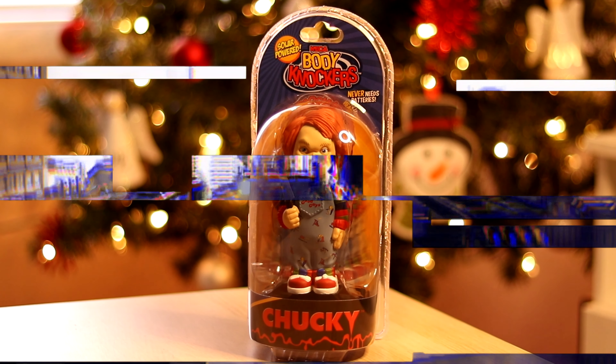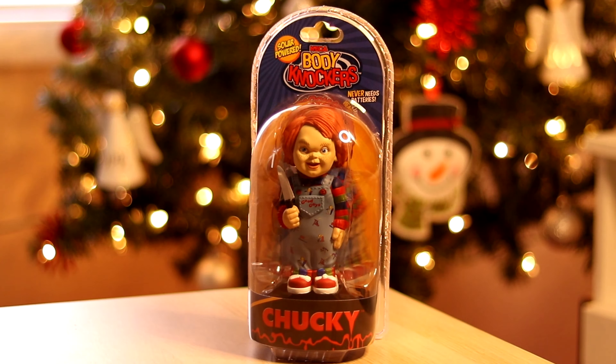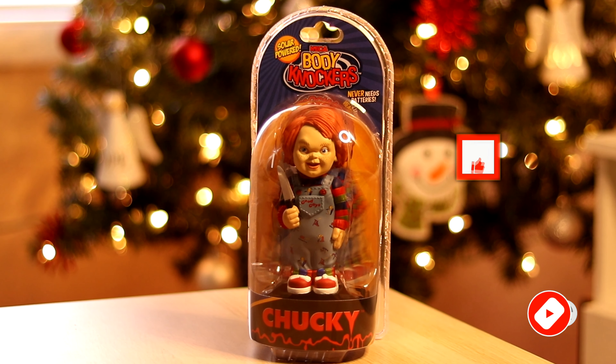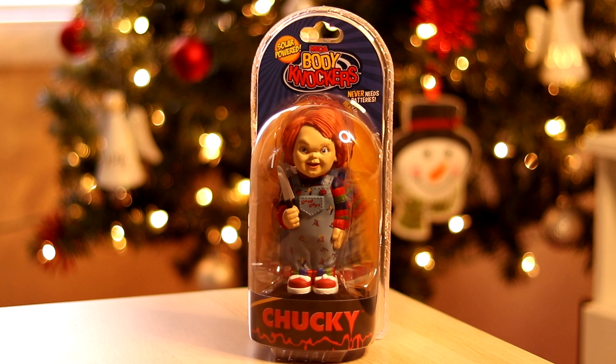Welcome to the channel guys. In today's video we will be unboxing and reviewing the solar powered body knockers, brought to you by NECA, Chucky edition. I'll be letting you know what my thoughts are on this doll and if it's worth adding to your horror movie memorabilia. If you are new to the channel, welcome — it would be awesome if you subscribed, and if you enjoy these kinds of videos remember to hit that like button and leave a comment below.